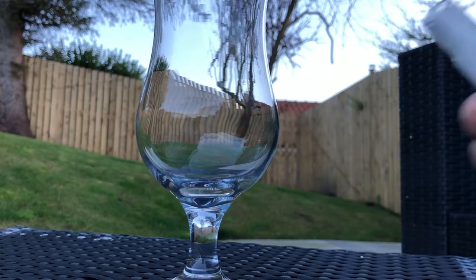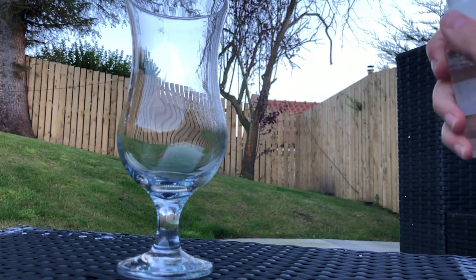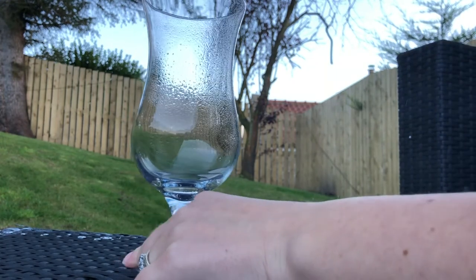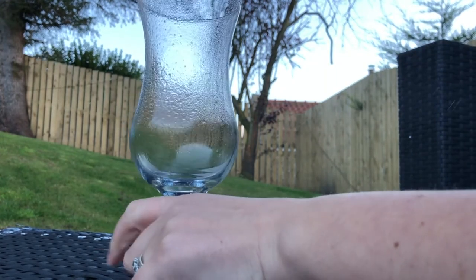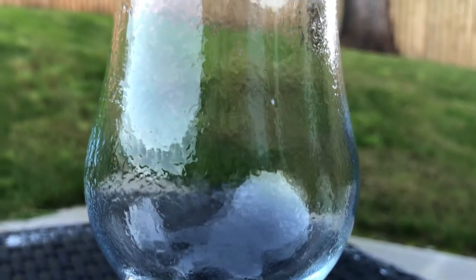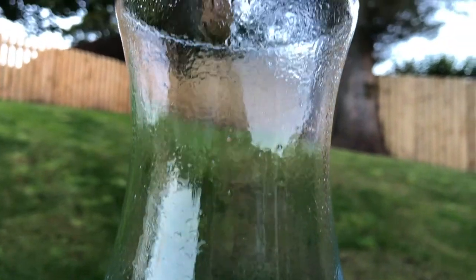Another thing we can use is a 50-50 water and glycerin combination. This is going to create more of a droplet effect — like the condensation is starting to run off the glass, making it look wet, cool, and very refreshing. These two methods are going to last a lot longer than the real condensation from tip number three.